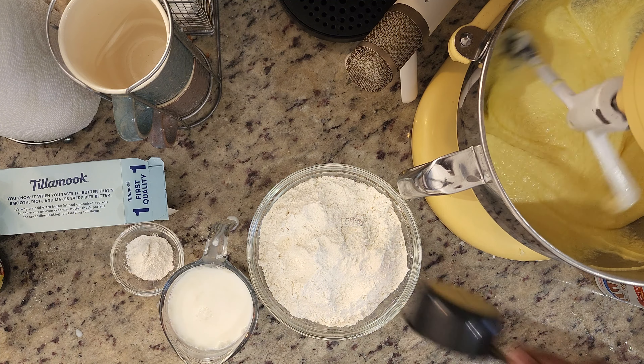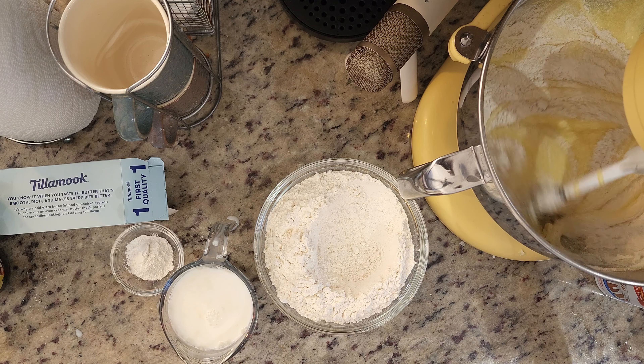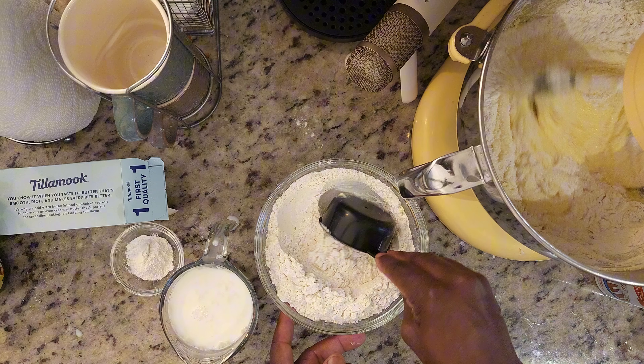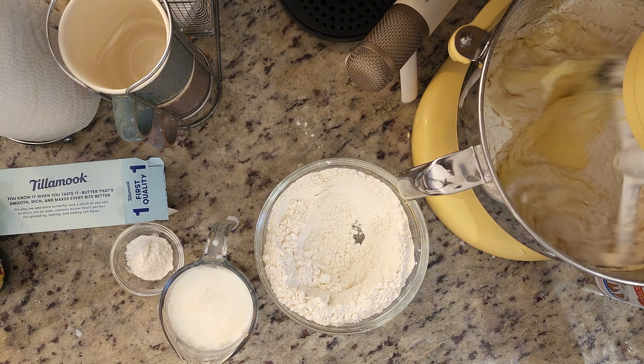Alright, so I've got three cups of flour here and three teaspoons of baking powder. We're going to add them in along with our milk.